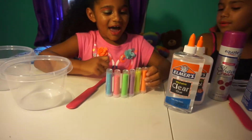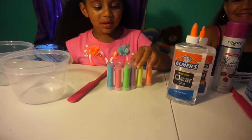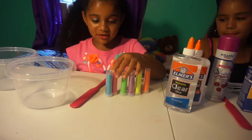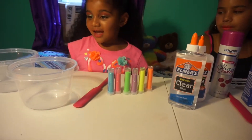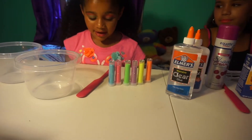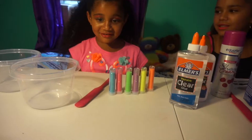And what do you have, Sam? I have orange glitter, yellow glitter, purple glitter, green glitter, and pink glitter, and blue glitter. And then two balls, and stirring material.